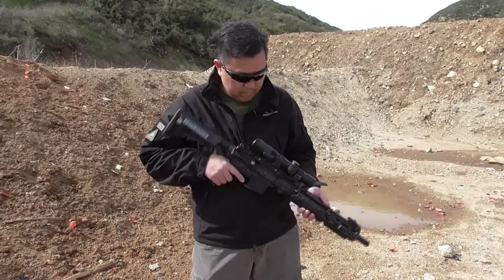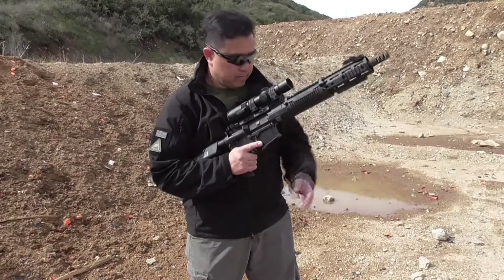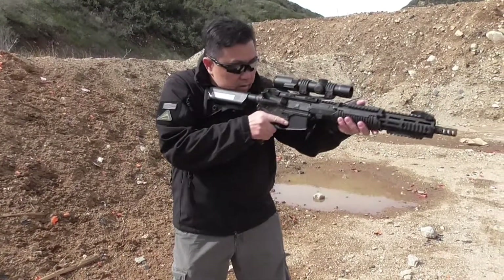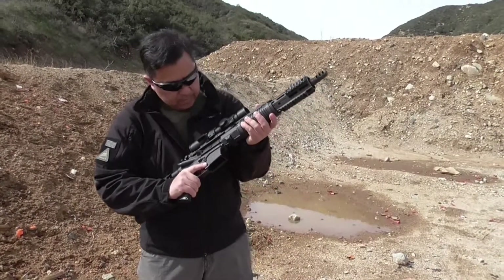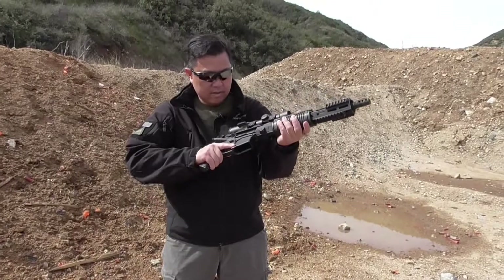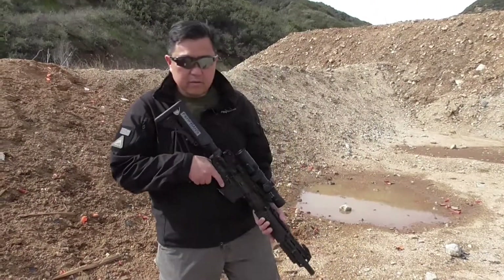I just wanted to get Ferdy telling people what's been happening. Ferdy's been a friend of mine for a long time, and they're testing this scope for various customers. So that's the update on what's going on with the GRSC 1.1x10 scope. Thanks, Ferd.